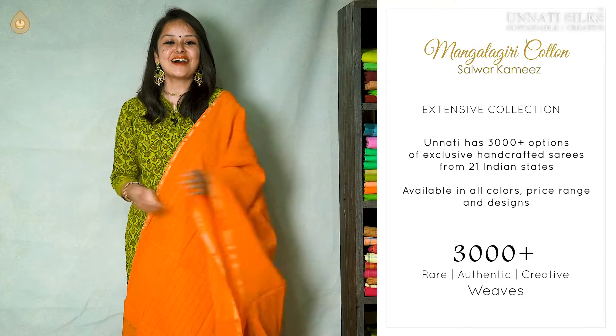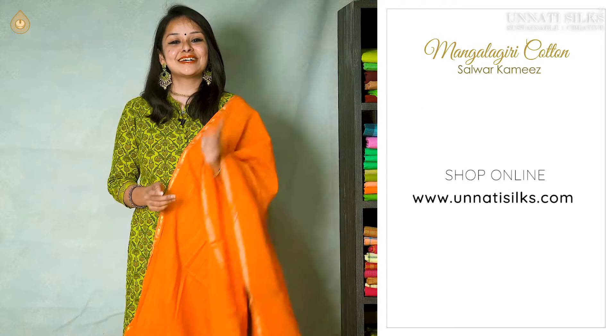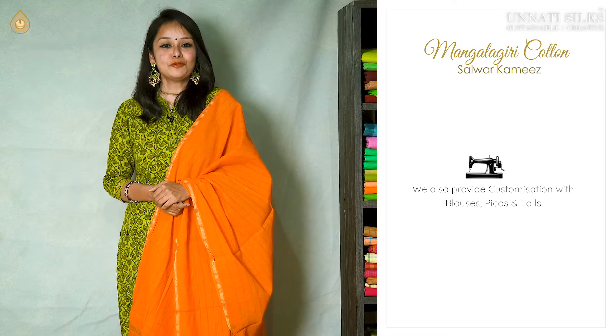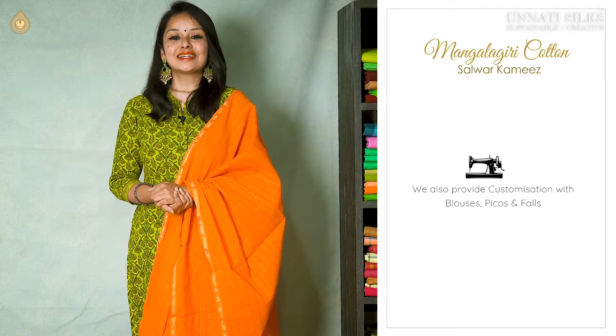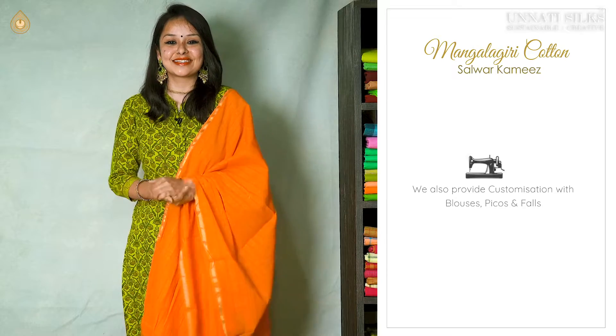These uniquely woven, soft, eye-catching, pretty color combinations are all available on our website www.undadisilks.com. We are also available on Facebook, WhatsApp, Instagram and Twitter. We do provide customizations for embroidery, picos and falls. If you have any other requirements, please get in touch with our customer support team. If you enjoyed today's video, make sure you hit the like button and subscribe to our YouTube channel, Unadi Silks. Apart from new arrivals, we also have some festive offers running, so make sure you don't miss them.